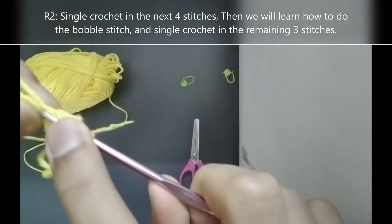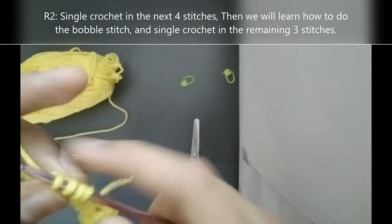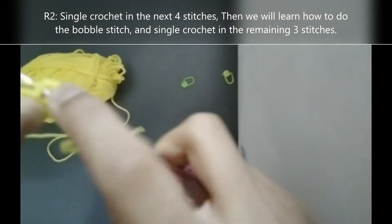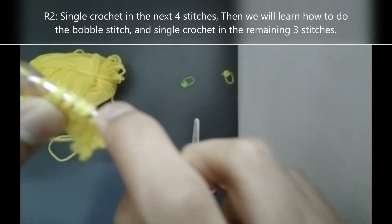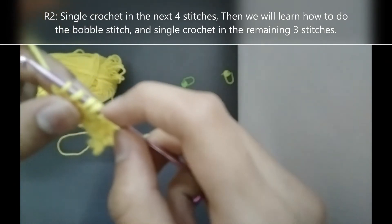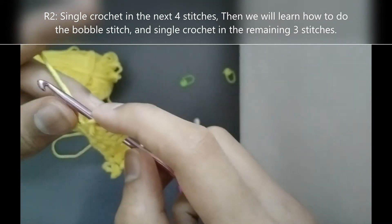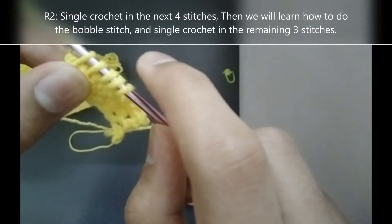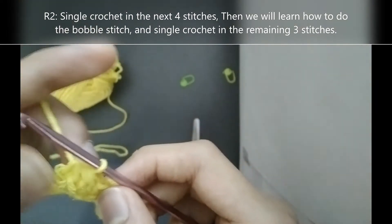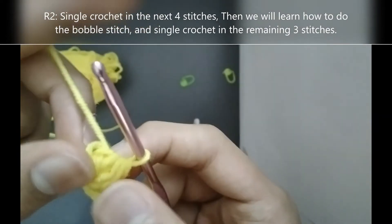Here's our third repeat: yarn over, insert your hook, yarn over pull through, yarn over pull through 2. That's our third repeat. Now our fourth repeat. So you should have 5 loops: 1, 2, 3, 4, 5. Then yarn over and pull it through all 5 loops on your hook. This will create somewhat like this — it's called the bobble stitch.